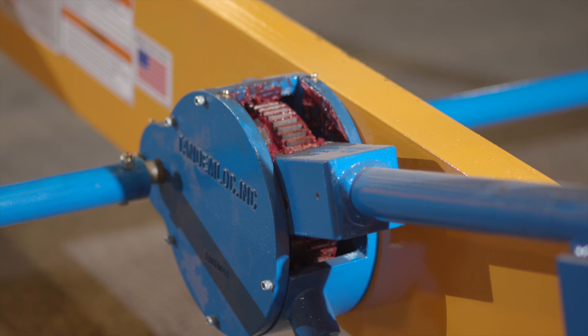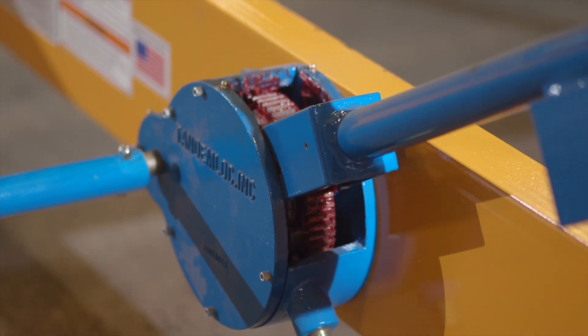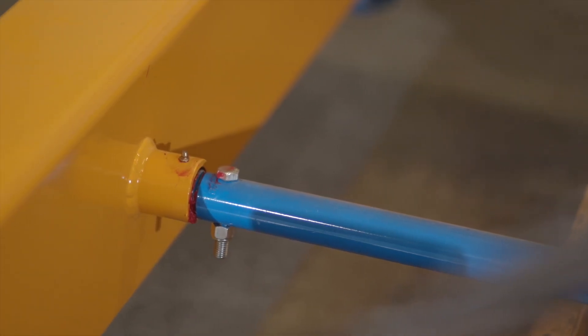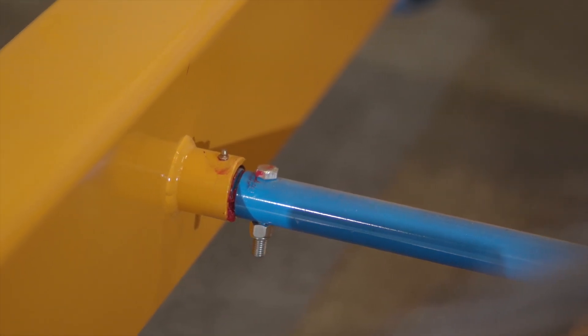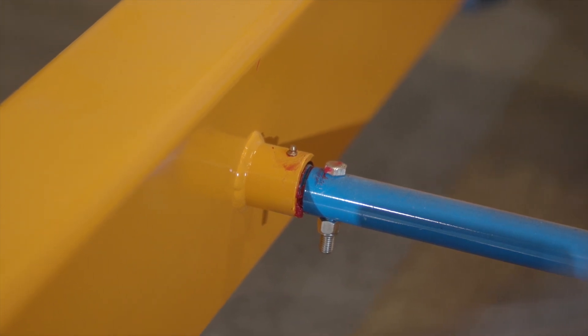Coat all mated moving parts with liberal amounts of StayPlex premium red grease and refer to the drawing for lubrication points. The StayPlex grease should be used on all grease fittings noted on the drawing. By manually operating the gearbox, you can determine the linkage system is operating correctly.